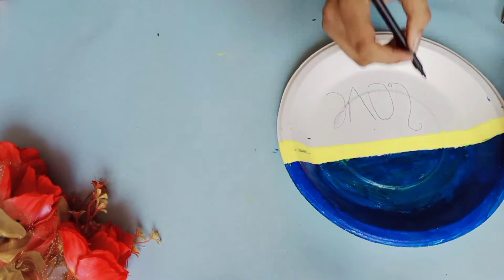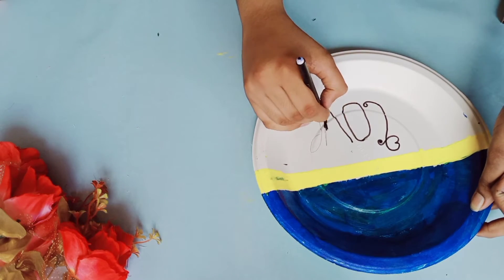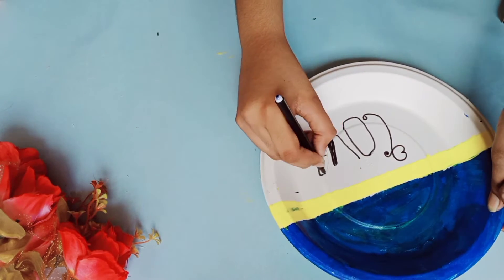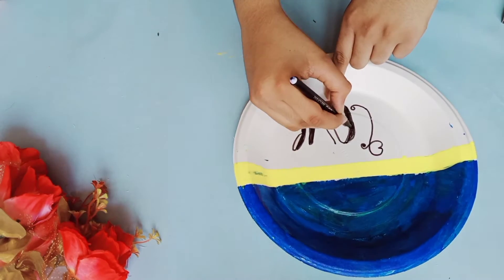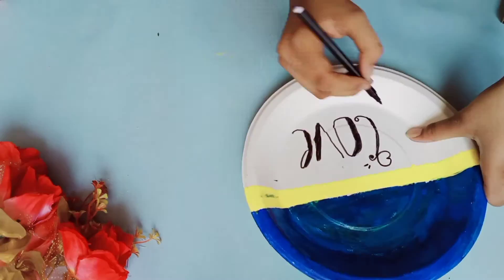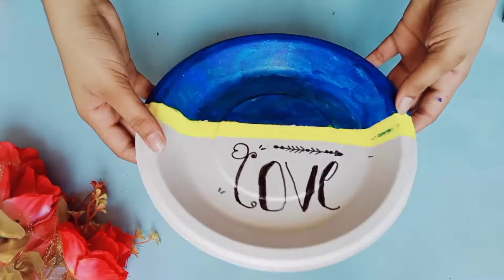I'm using an earbud to color because I don't want to mix the blue and yellow color. Then, using a pencil, I'm going to write words. You can write any word. That's it — our easy room decor is over.